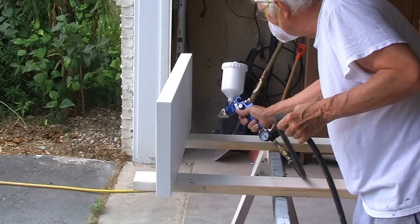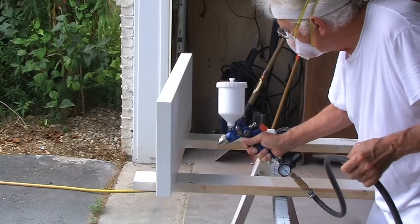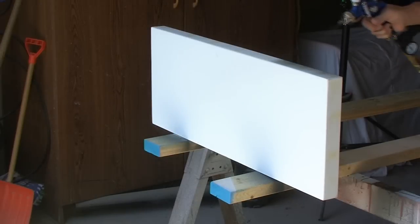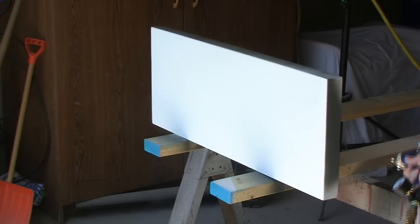Several coats of wall and woodwork primer were sprayed. After drying for a day, the shelves were again sanded with 220 grit paper and I applied three coats of color.